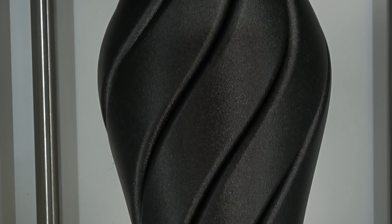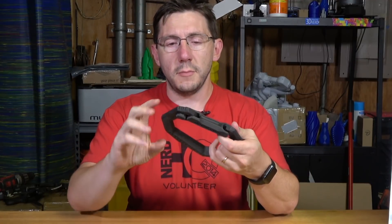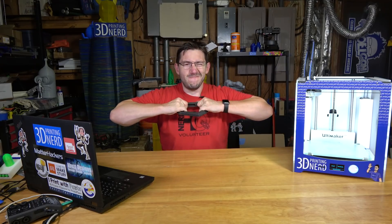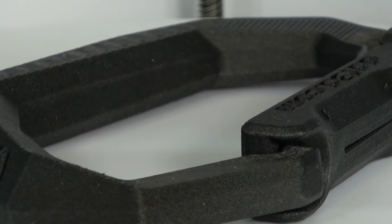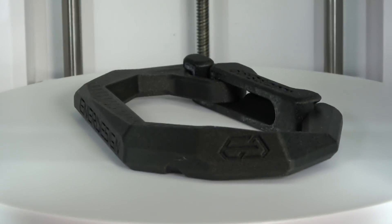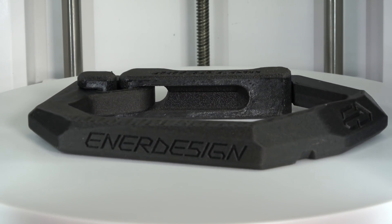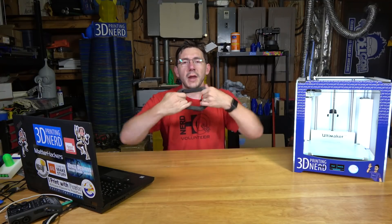These are great models even though the DNA failed. I thought, you know, it's nylon, it's carbon fiber, it could be strong — so I printed this structural piece and it's really strong. The carbon fiber nylon did a fantastic job and it looks great. The nozzle did a fine job of reproducing it. One thing I noticed with the carbon fiber nylon is the layer lines disappear. Everything was printed at 0.2 millimeter layer height.